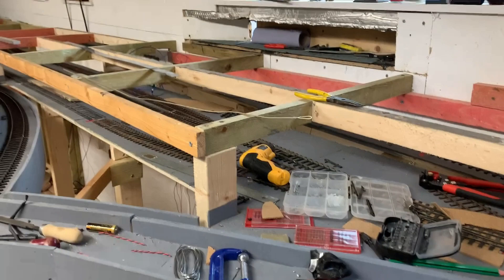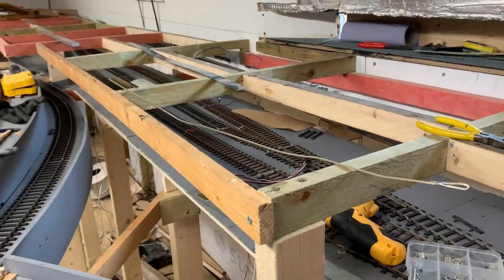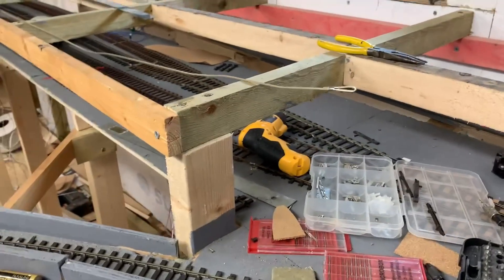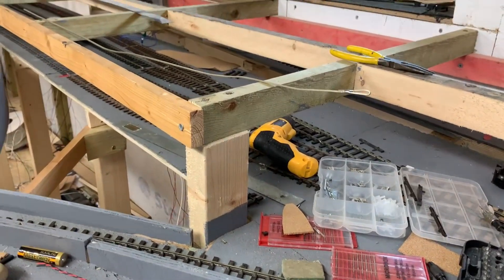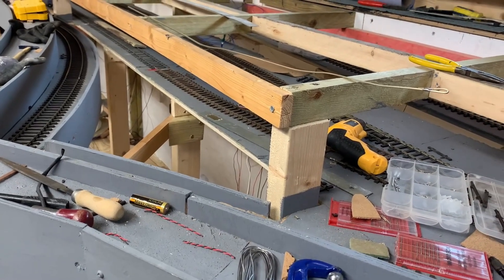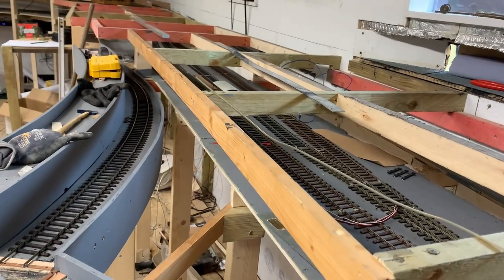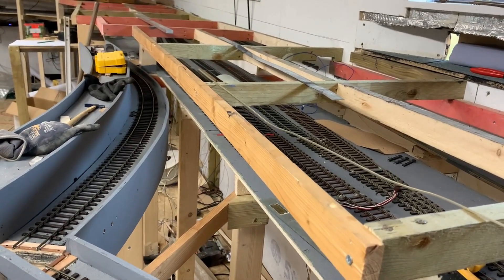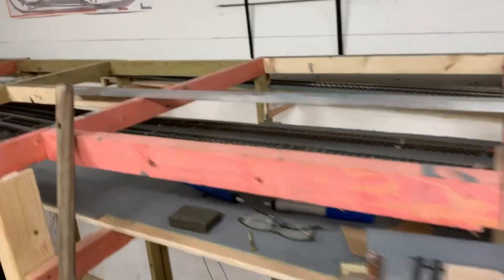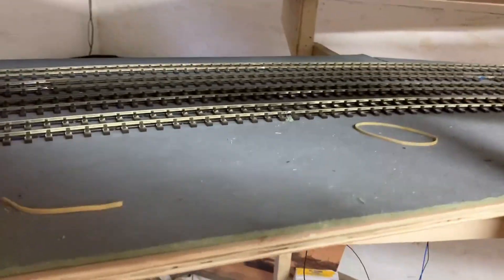So that's as far as we've got so far. The next step will be to wire all these tracks up and then do loads and loads of testing to make sure everything runs fine, because the worst thing you want is derailments underneath the main board - it's going to be difficult to get to. You can see it going around underneath there.